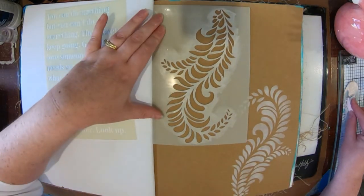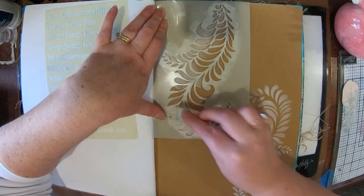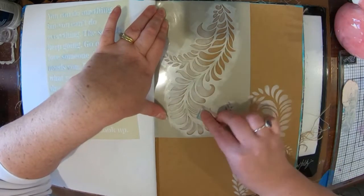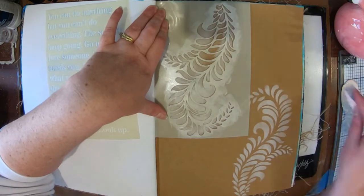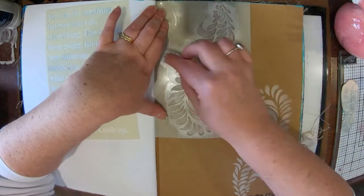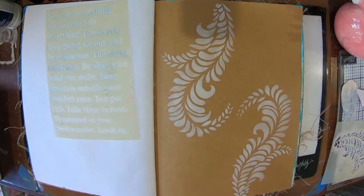I'm going to flip it up the other way and do the same at the top, so that looks kind of cool. Just pouncing it up and through, making sure I haven't got too much paint on my sponge, otherwise it will ooze out underneath the stencil — we don't really want that. Use a little bit and then you can always add more later. Trust me, I've learnt that.